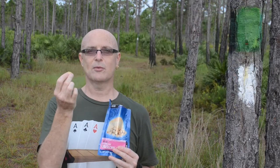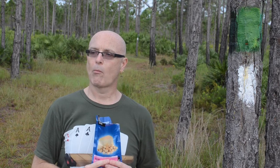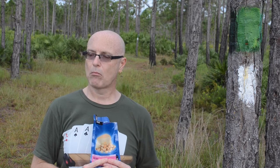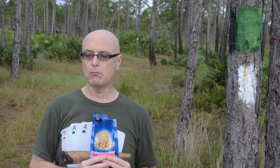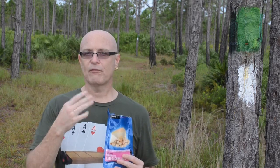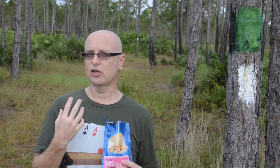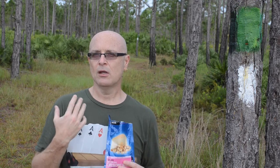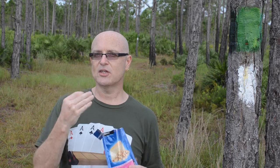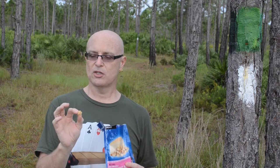So let's see what the first taste test tastes like. Well, the first bite — at first it just doesn't really taste like anything. You're just feeling the crunch and the texture. Then the graham cracker crust starts to kick in, and then as it hydrates a little bit more, you start tasting the cheesecake and it does have a very nice rich cheesecake flavor.